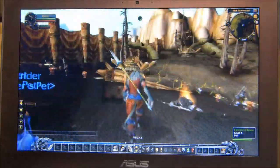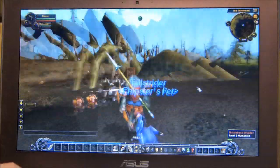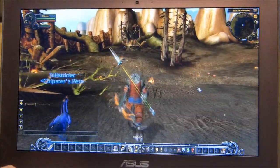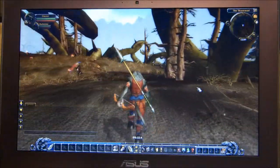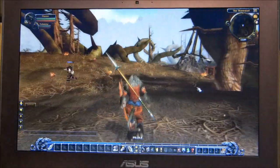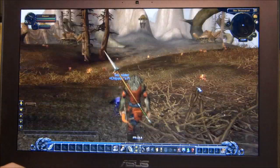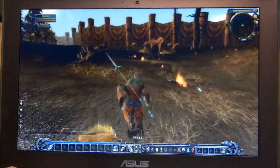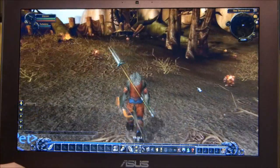World of Warcraft is a good reference point for graphics — and this applies to all ultrabooks. There'll be plus or minus two to three percent between all ultrabooks in terms of 3D graphics performance, because they all use the same GPU.